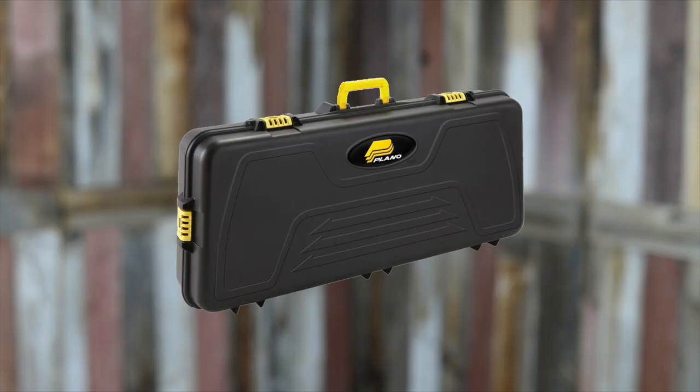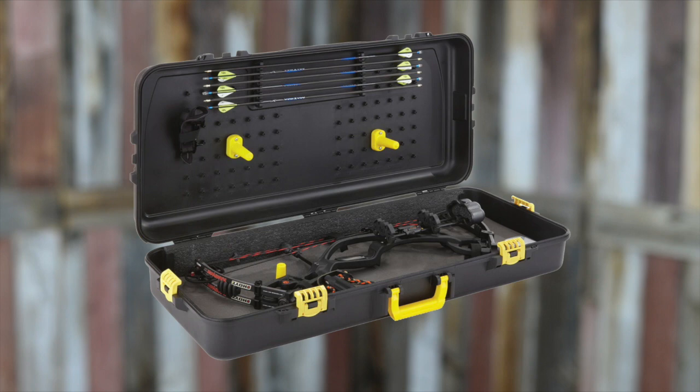We're hunters and we're tough on our gear. That is why we're also including a Plano parallel limb bow case. This bow fits perfectly inside with the adjustable pillar lock system on the inside. You can place the bow where you want it and have the freedom to lay out all your equipment where you see fit.